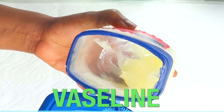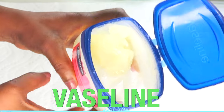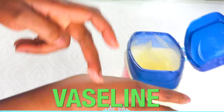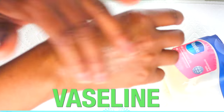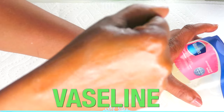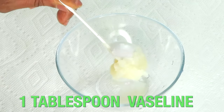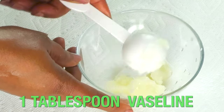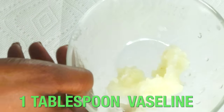Our first ingredient is petroleum jelly. Petroleum jelly works on the skin by locking the moisture in the skin — it prevents water from escaping from the skin. That is why it helps to soften, plump, and hydrate the skin. When you mix petroleum jelly with other ingredients, it could help your skin to look younger, fresher, and also reduce wrinkles and fine lines. I'm going to use one tablespoon of petroleum jelly.